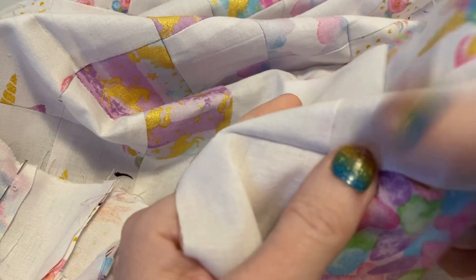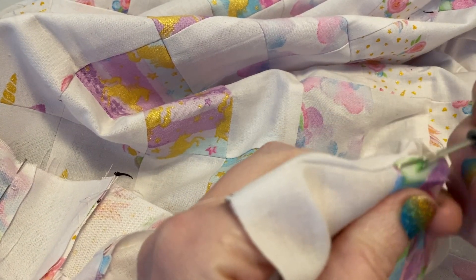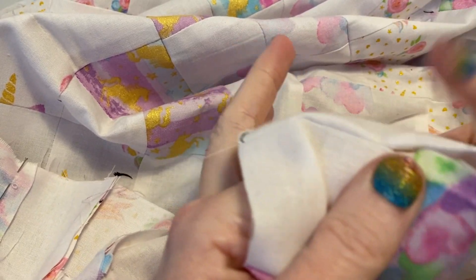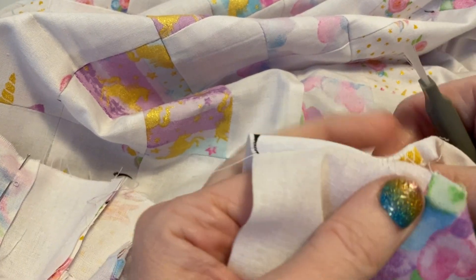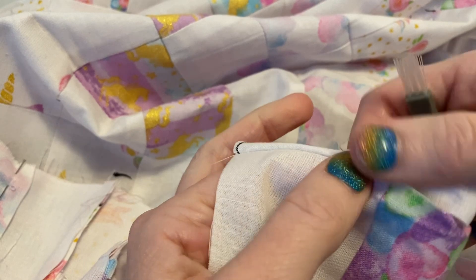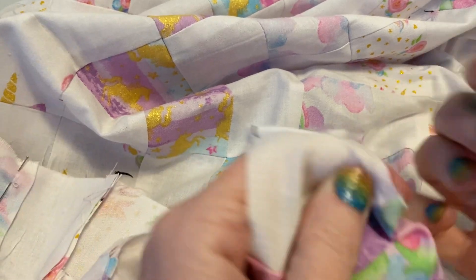I can do this with quilting cotton because it's a strong fabric, but you definitely wouldn't want to do it with a sheer fabric or organza because you'll tear the fabric. You don't have to worry about that with quilting cotton. So I just pull it apart a little bit until it won't pull apart anymore, and then cut.